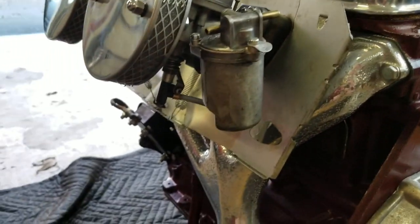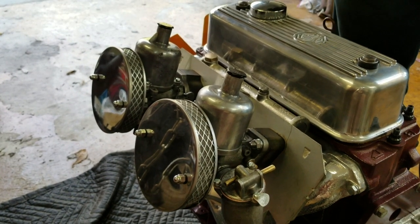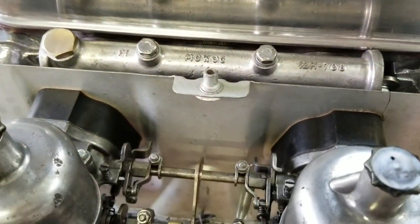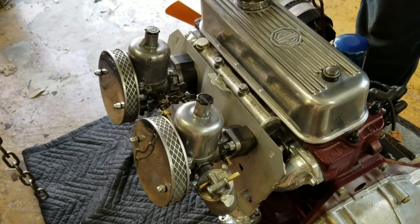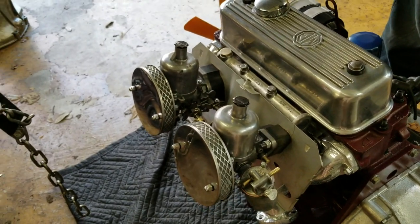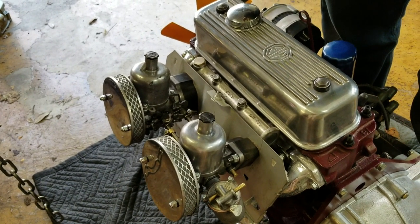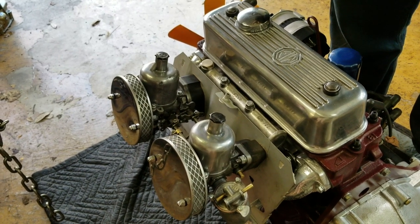We have a pair of early MGB HS4 carburetors, inch and a half. I opted for the earlier version because it's going to appear more period correct for his MGA application, and I chose an earlier manifold that I cleaned and polished up. So we didn't encounter the extra vacuum ports present on a later manifold. The carburetors are rebuilt with new needles and seats, new throttle shafts and throttle shaft bushings. The air cleaners are new, everything's cleaned and polished and pre-adjusted.